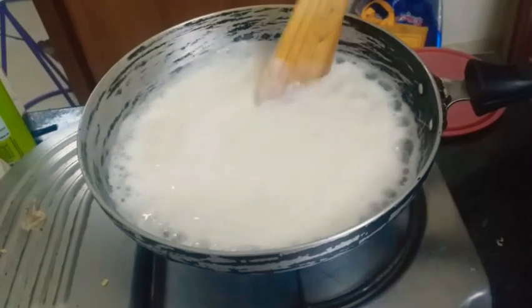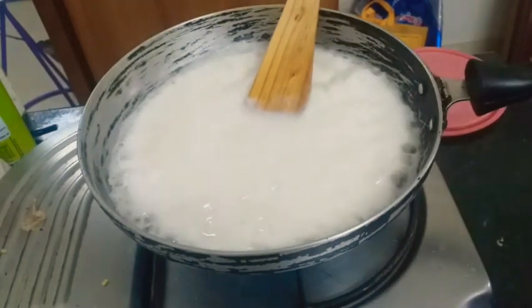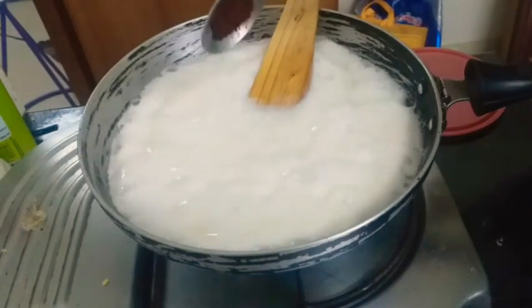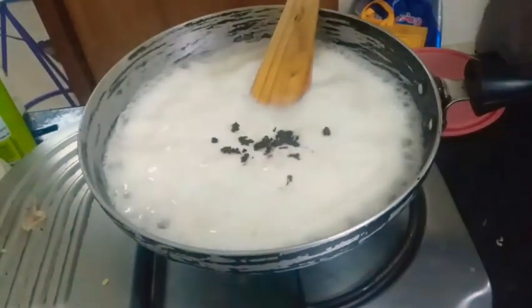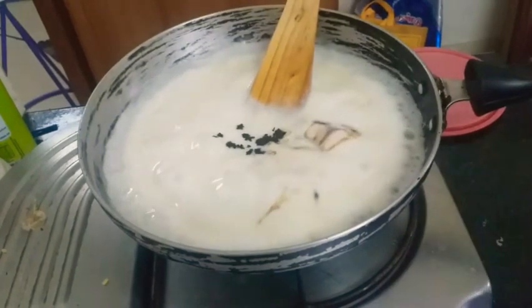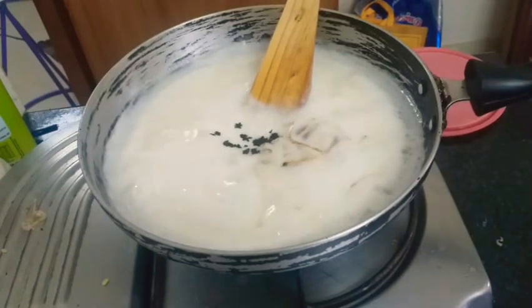In the custard, the main thing is flavor. For flavor, I'm gonna add a spoon of coffee powder.